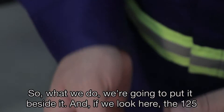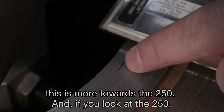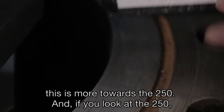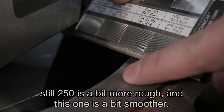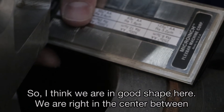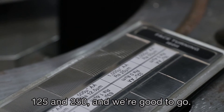We place the comparator beside it and look at the results. The 125 finish appears smoother, and the 250 is a bit rougher. Our result falls right in the center between 125 and 250 — we're in good shape and good to go.